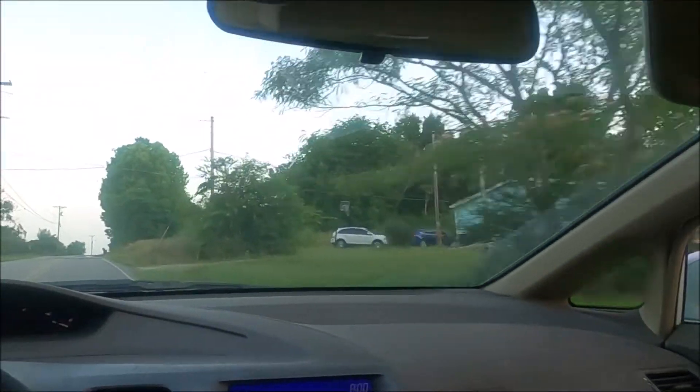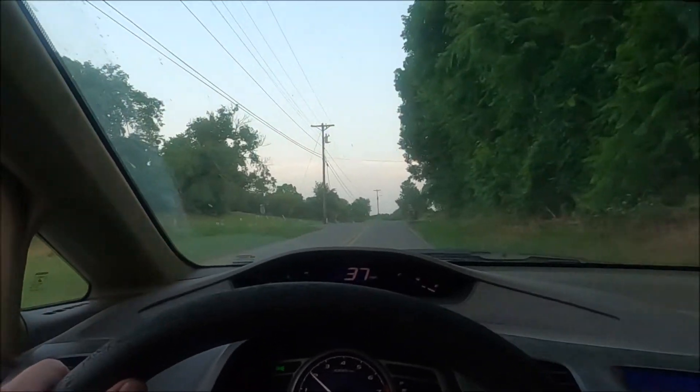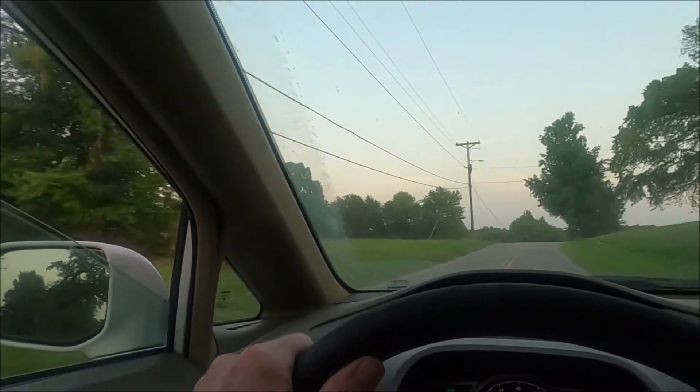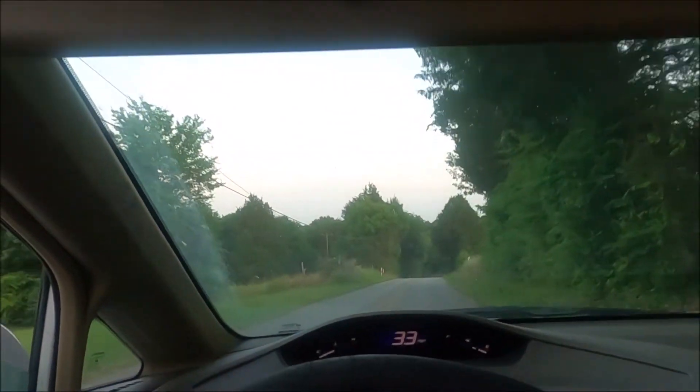Oh look at that, on my way to the river. A graveyard. Some of these graveyards are so, so old.